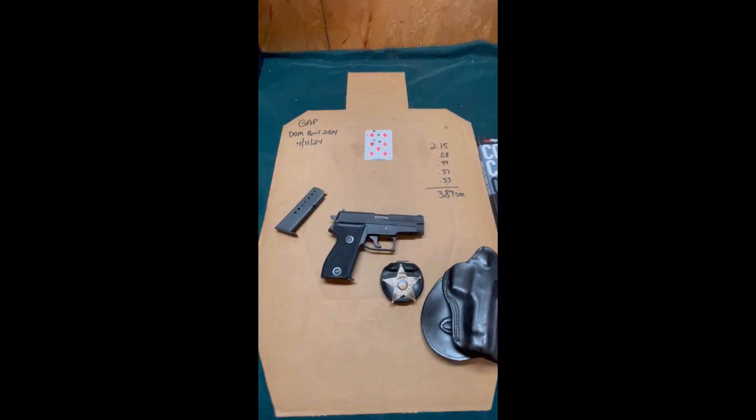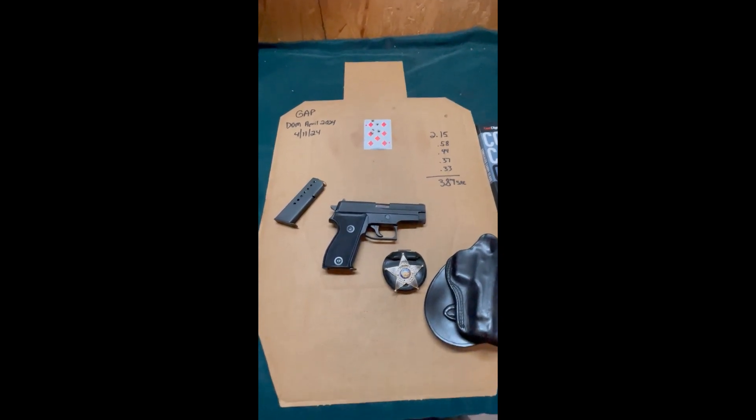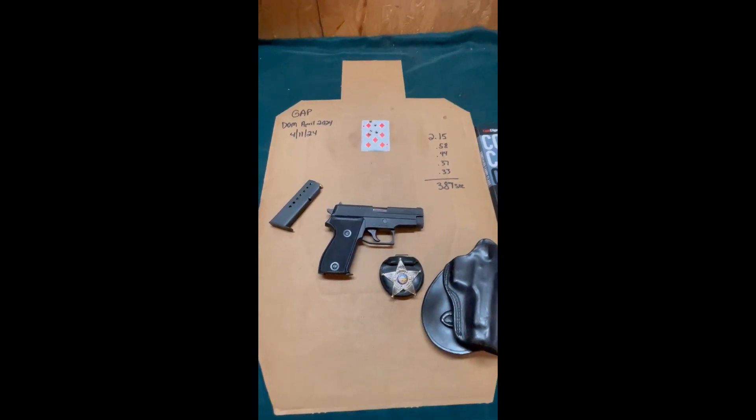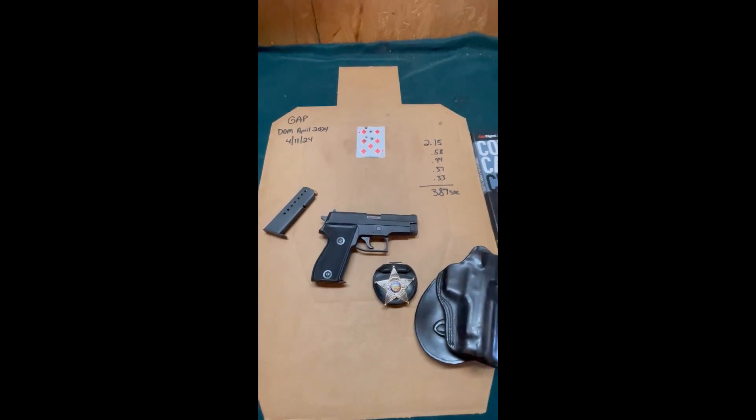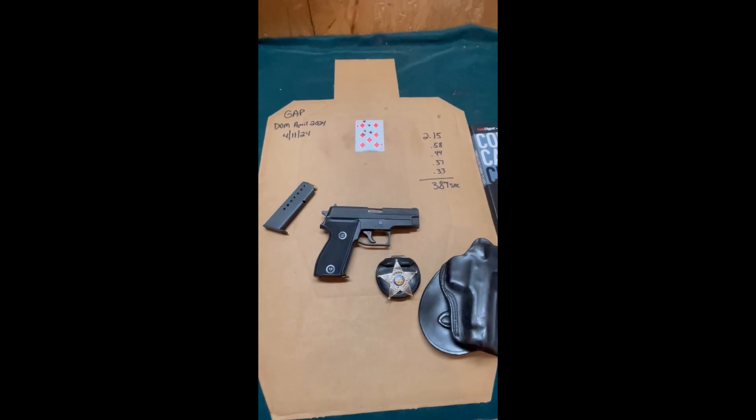You don't see them around much anymore, but this one's in almost brand-new condition and shoots really well. The first shot is double-action — I don't have a trigger gauge, but it's probably 12 or 14 pounds, a really stiff first shot. Then it switches to single-action mode at about four pounds for each subsequent trigger press.